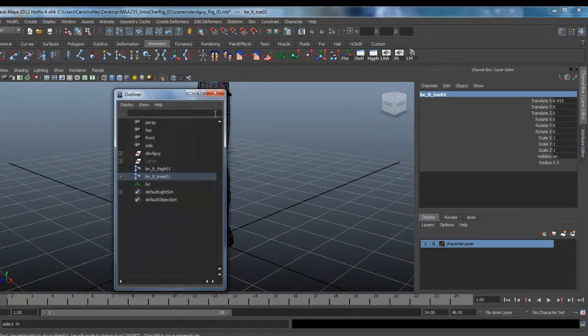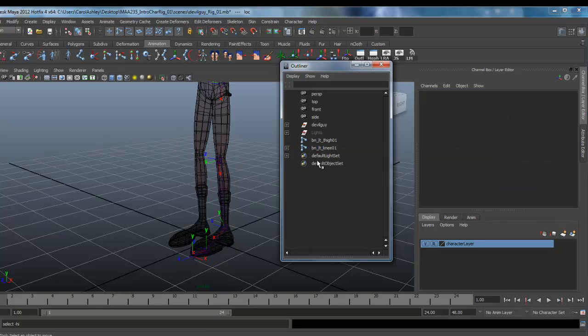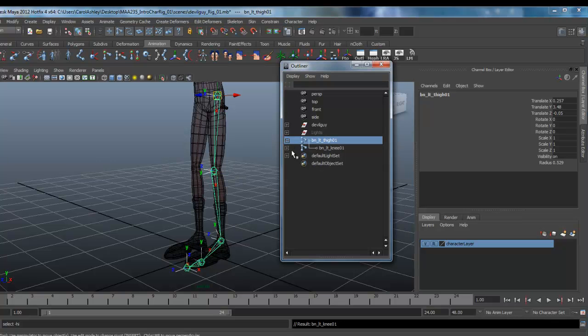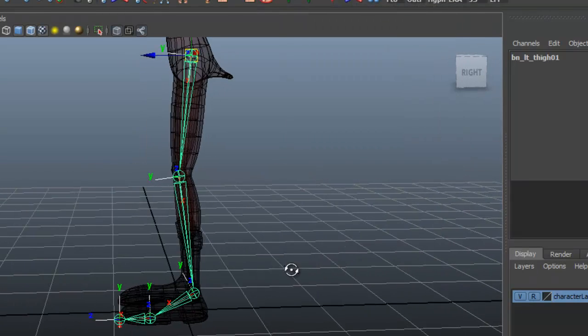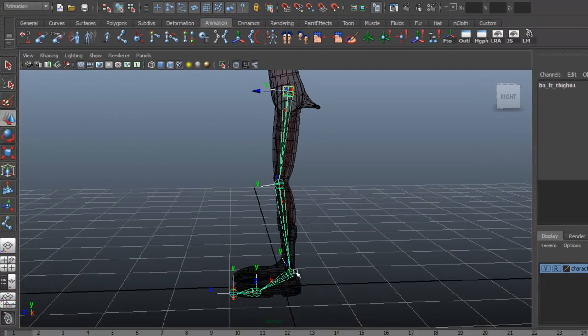Coming into our outliner we can see all the changes we made. We can also get rid of the locator — we no longer need that. It looks like we lost some parenting there, so I'll quickly reparent that. Holding Shift and clicking opens everything up underneath, so we can see our labeling. Very good. Now let's go ahead and set up the IK handle for this leg, between the thigh joint and the ankle.